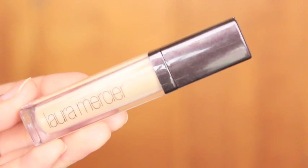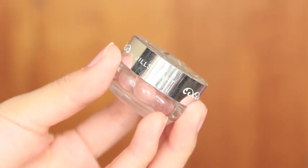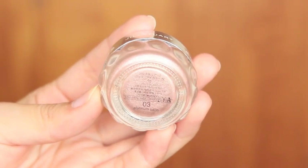I'm going to prime my eyelid using the Laura Mercier Eye Basics in Flax. Then taking a shimmery pink eyeshadow — here I'm using the Jill Stuart Eye Jelly Annie No. 3 — and I'm just going to apply this all over my eyelid.